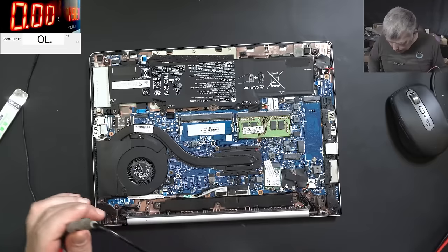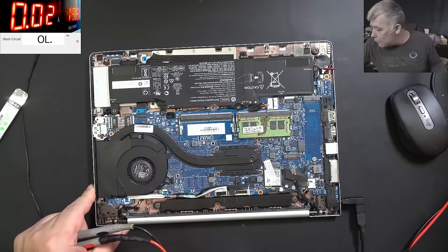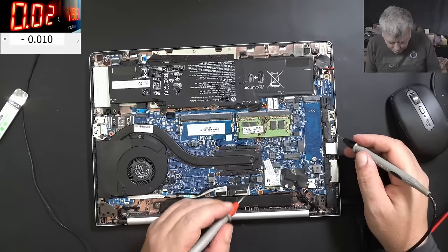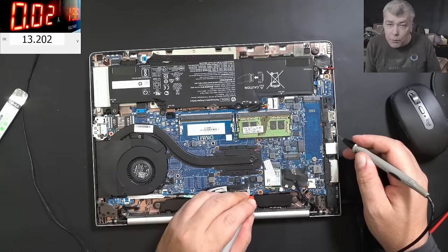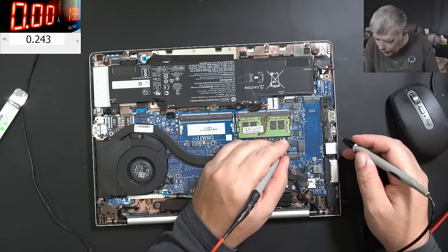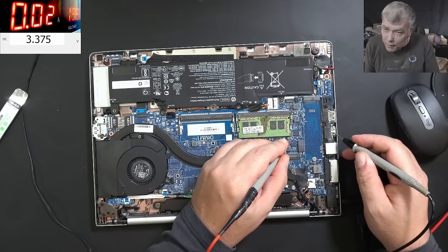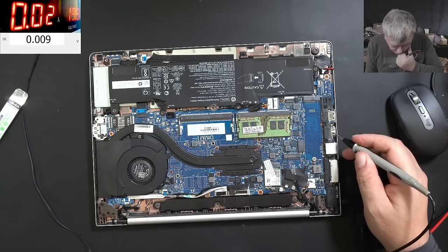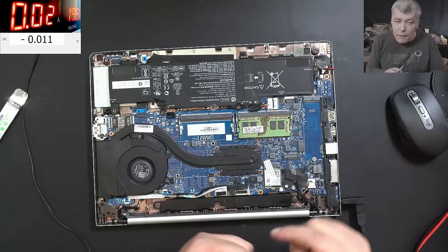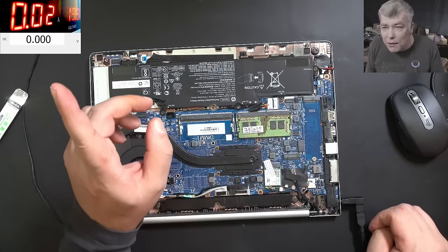Everything looks good on this laptop. I'm wondering what the problem can be. Plugging in the charger, let's check some voltages. Main power L has 13.2 volts - you can see on the screen 13.2. Then we have the BIOS chip which has 3.3 volts, so the BIOS chip has voltage. Now I want to know what is taking 20 milliamps.